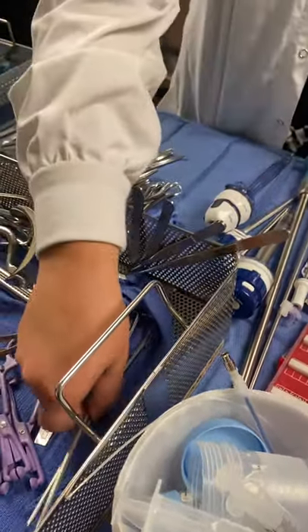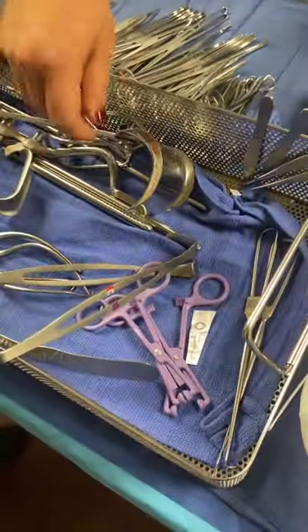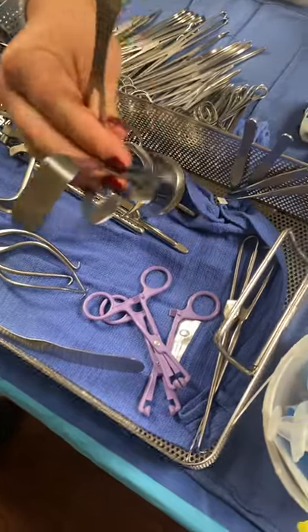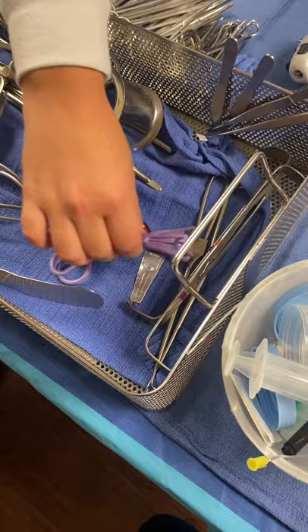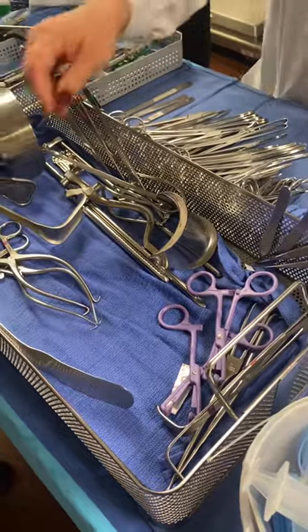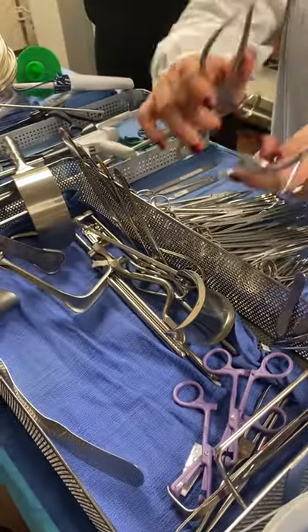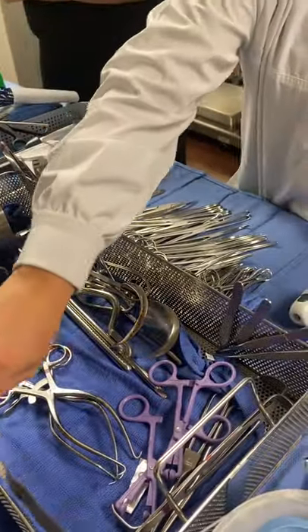And then vane retractors, one and two. Vane retractors, two. Army-navy retractors, one and two. Army-navy retractors, two. And the non-perforating towel clamps, one and two. Dopey retractors, one and two. Dopey retractors, two. Ribbon retractor, one. Ribbon retractor, one.